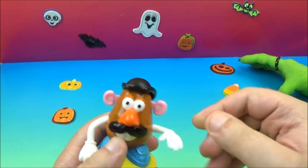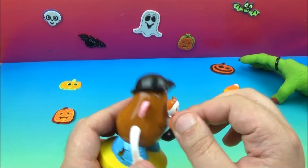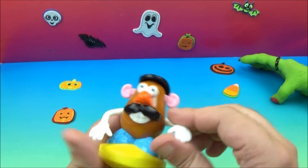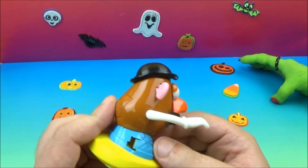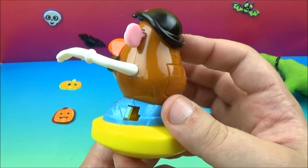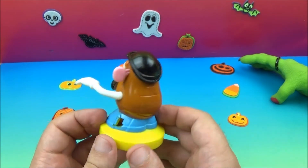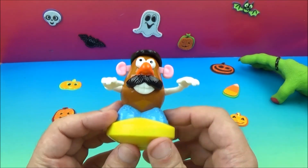Next up we've got the Spinning Spud. Looks like he's got some ear problems — they kind of come out and go back in. His hat goes up and down, his face — whoa, look at that, that's kind of funny! His arms move up and down. It looks like there's supposed to be a pull cord but I don't see one.